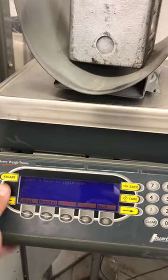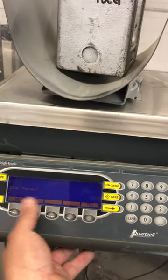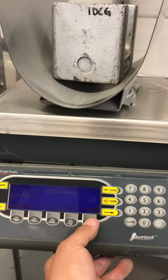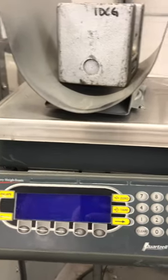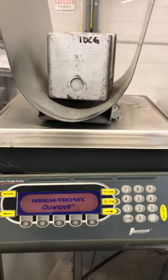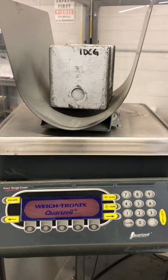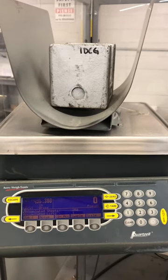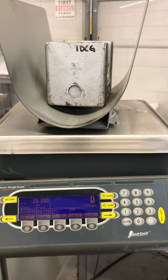That's it. Save changes — yes or no — obviously yes. And that's how you use the calibration of the electronics PC820.